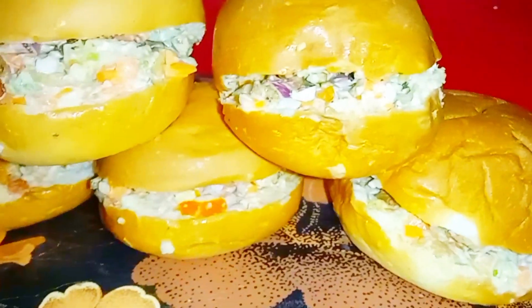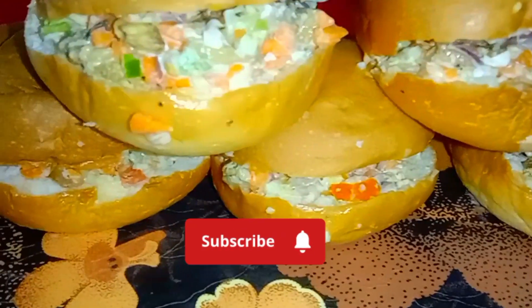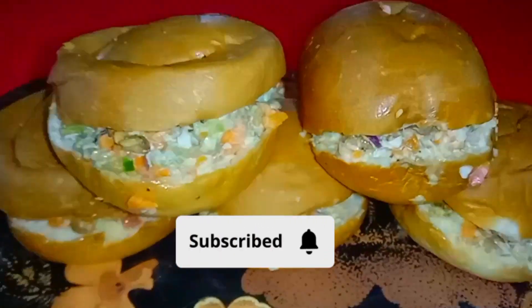Please like this video and subscribe and share this video.